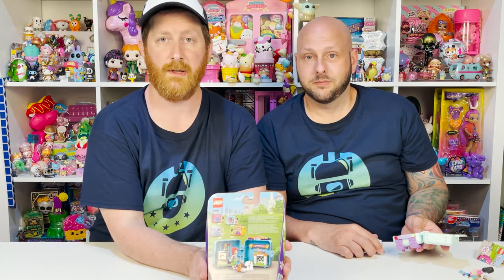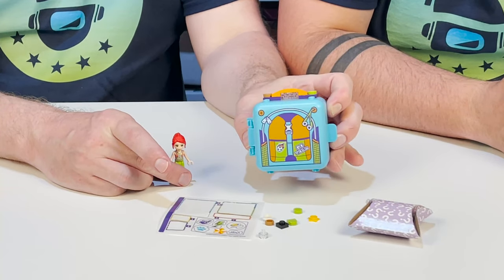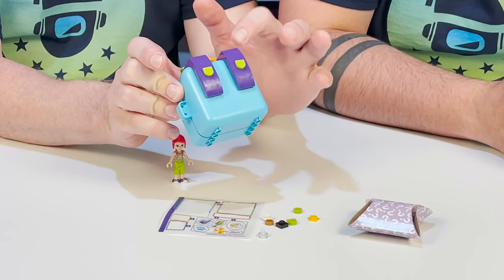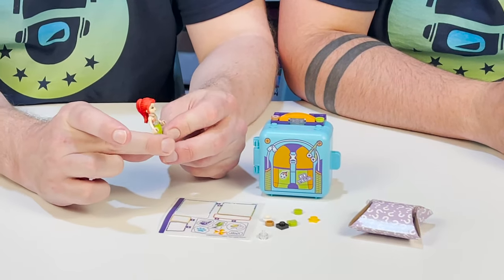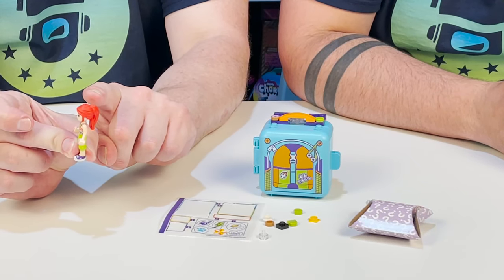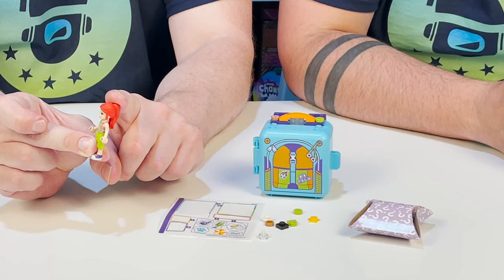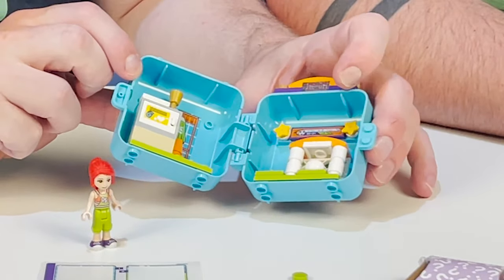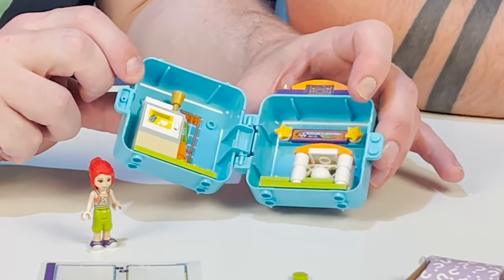Last up, we have Mia's Soccer Cube. We're going to open it up and see what she looks like. Here's the cube all finished. On the back, we have the straps — purple and green. What I love about soccer Mia is her hair: she's got the Ariana Grande updo ponytail with Ariel from Little Mermaid hair color. She's Ariel Grande, a.k.a. Mia. Inside, we have a soccer goal, a soccer field, and some stars, because they're all stars.